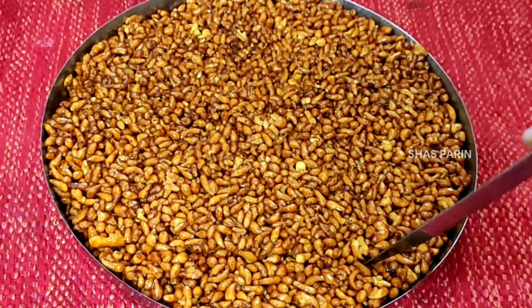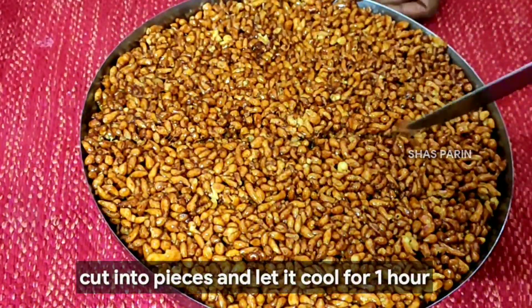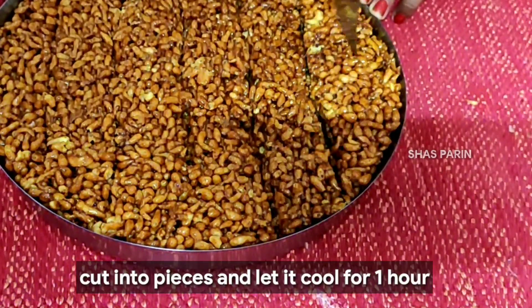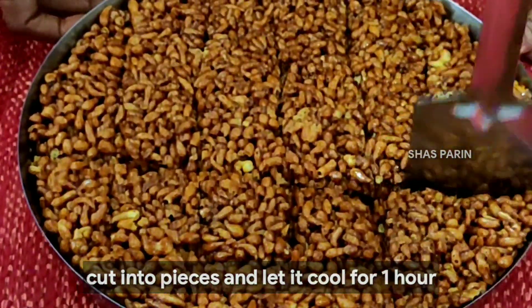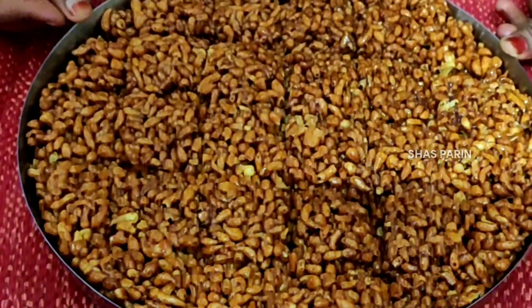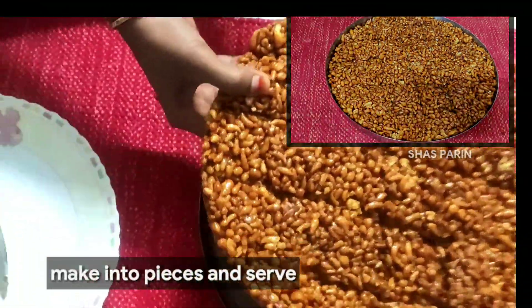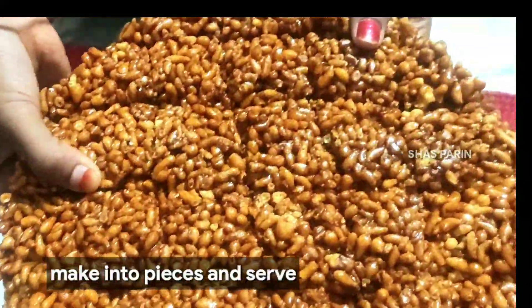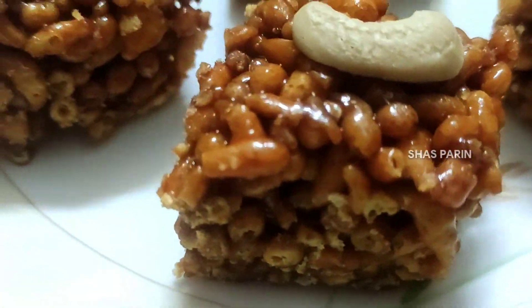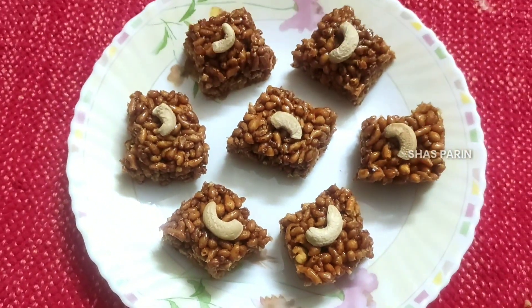Cut the pieces from side to side. After cutting, we have to cut it in a minute. We are ready — cut the pieces and remove them.